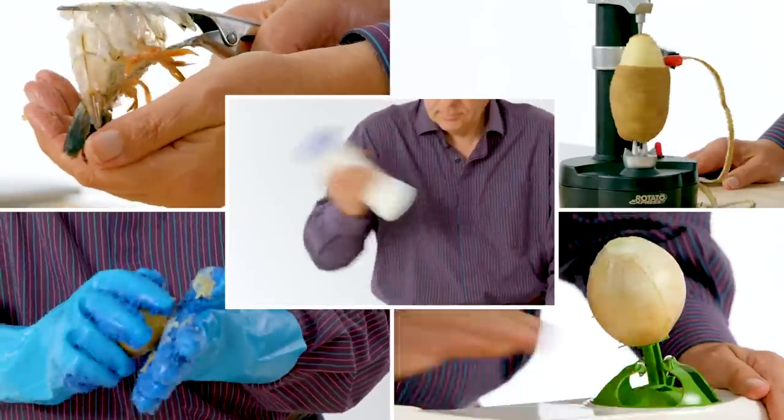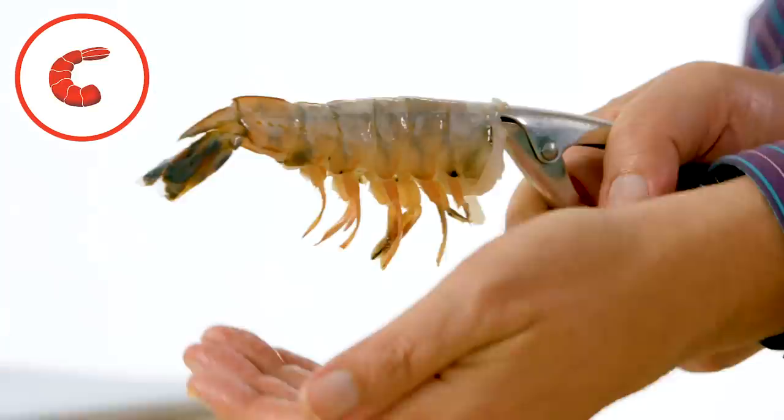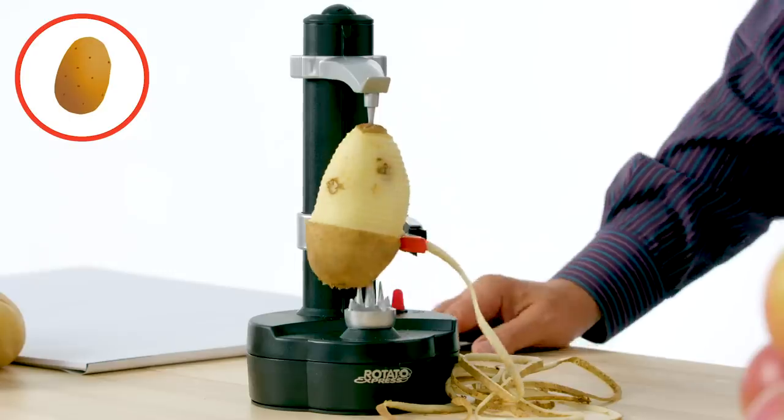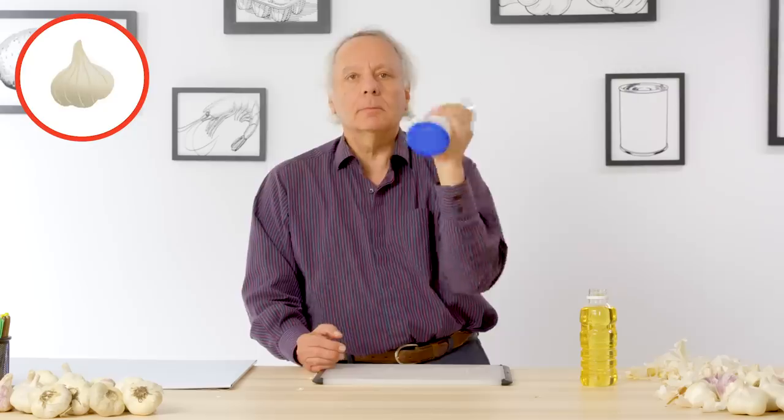These are the products I'm going to test: Alligator onion peeler, shrimp peeler, Tater Mitts, Potato Express, and garlic shaker.